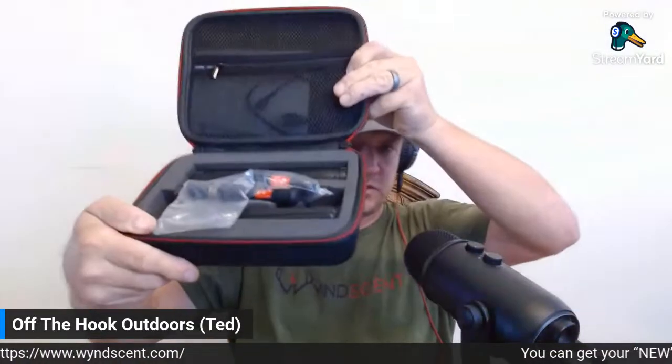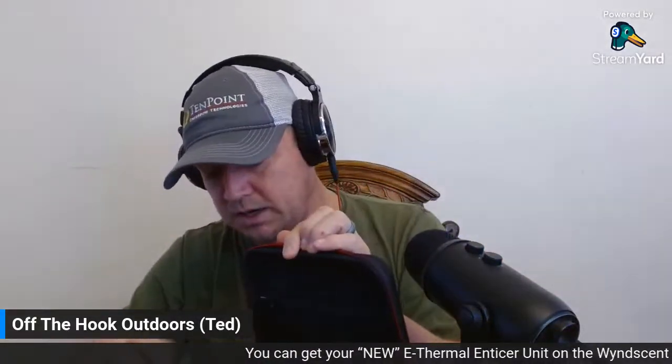I'll put the tripod back into the case. This case is really cool — it's a nice padded case for your unit, a branded Winscent case. This is a kit you can buy on the website. Make sure you go over and check out Winscent — they have a lot of cool stuff. They also have apparel over there too — like you can see my Winscent shirt that I have on right here. Definitely go over and check them out.